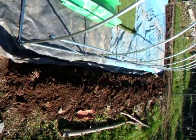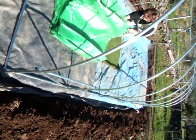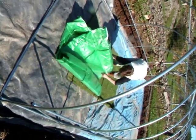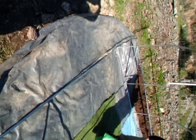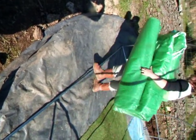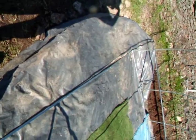The trench is dug and we've got the ground sheet in the trench, and we're just going to start fighting with the cover to put that on. The trench part at the front will be dug when we know how wide the doors are.